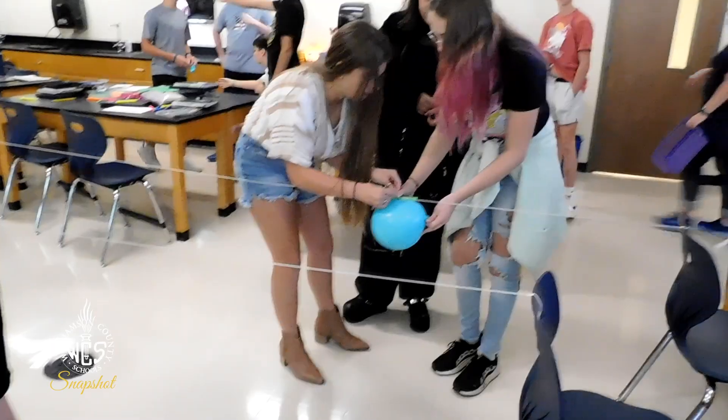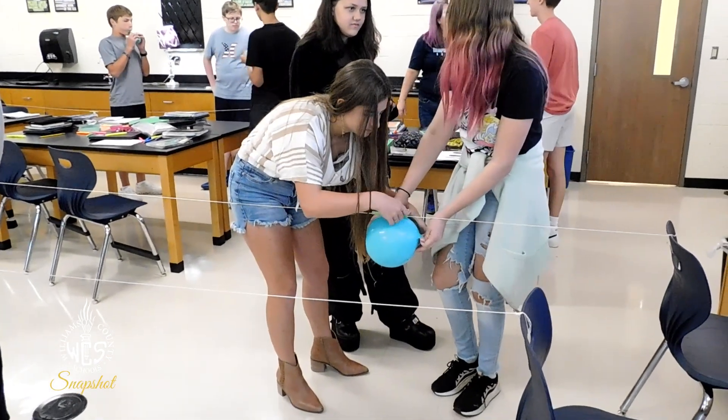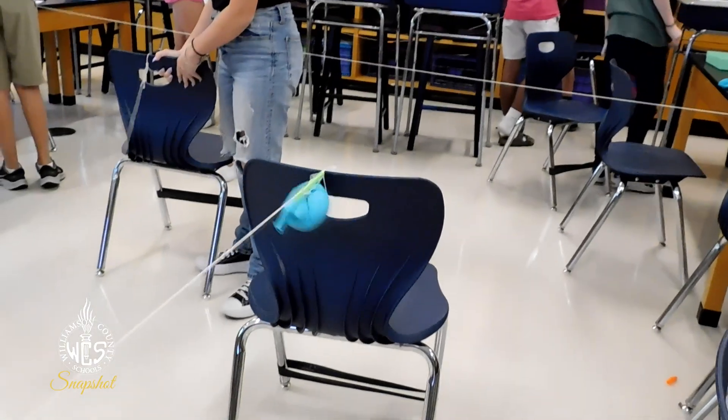So today in Ms. Shroom's eighth grade class we made balloon rockets to learn about Newton's second law of motion. Basically what we did is we tied a string to two different chairs and we attached a straw to it. And then we attached a blown up balloon to the straw, let go of the balloon, and let out the air, which pushed the balloon forward. We're doing this to learn how for every action there's an equal and opposite reaction.